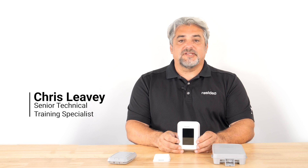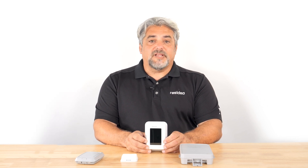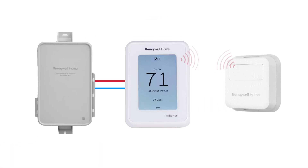Hello, I'm Chris from Resideo. Today I'll be talking about how to check the signal strength and battery life of Redlink components and accessories on the T10 Plus thermostat. Following the initial installation of the thermostat, confirmation of a good wireless signal between devices is a best practice to ensure trouble-free operation for years to come.